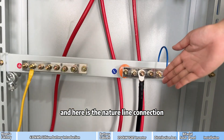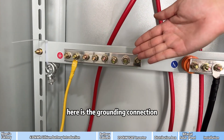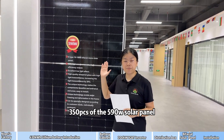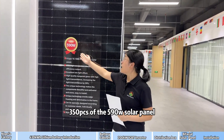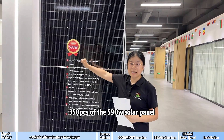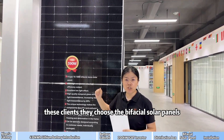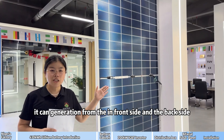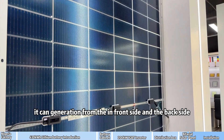Here is the neutral line connection and grounding connection. In this system, there are also 350 pieces of 390W solar panels. These clients chose bifacial solar panels which can realize two-sided generation — generating from both the front side and the back side.